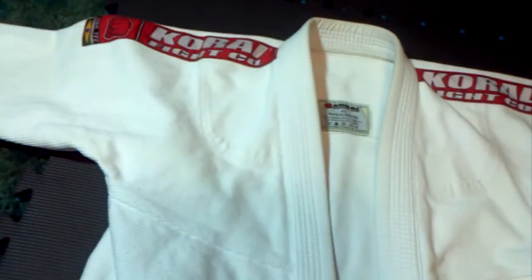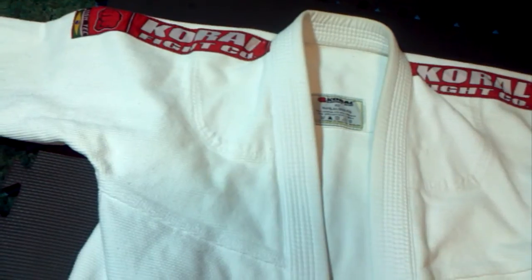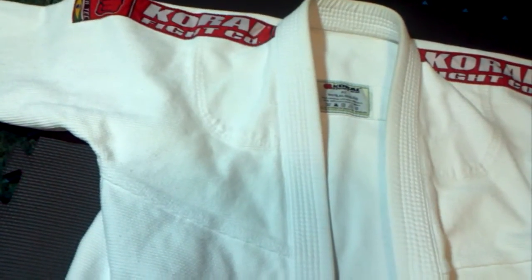It's a little bit heavier so it's made for daily training. It's good to train in this and then when you're ready to compete, put on a lighter gi and you feel a lot quicker.